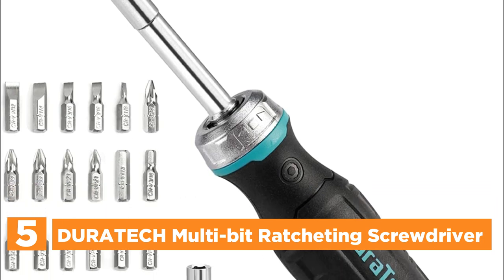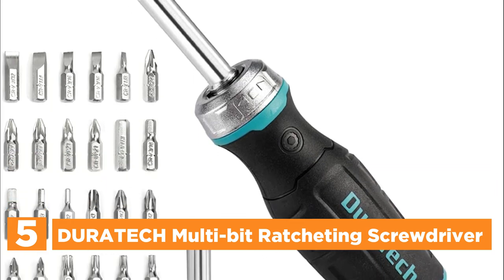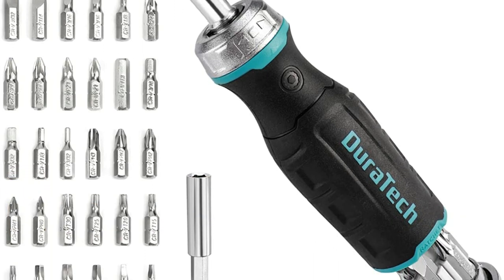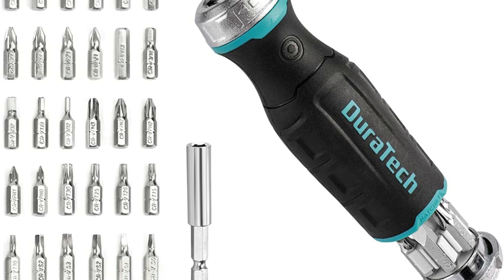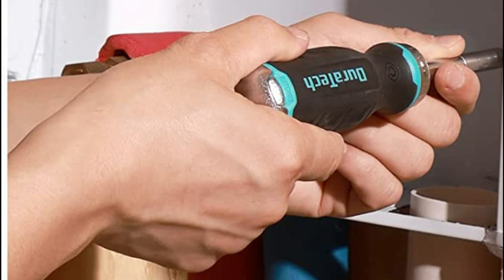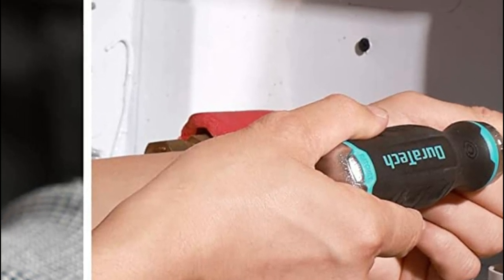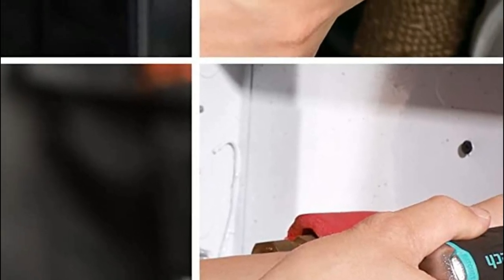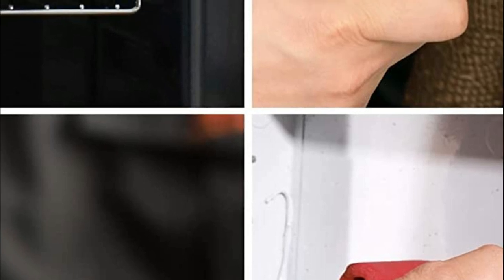This screwdriver set with multi-bits permits one-handed operation with only one tool, available in 36 sizes — a great all-in-one hand tool that can be used for repairs at home. The stainless steel bit holder has an internal magnetic device that provides strong magnetism to tighten the bit, and the magnetically conducted bit can pick up loose screws and collect metal debris.